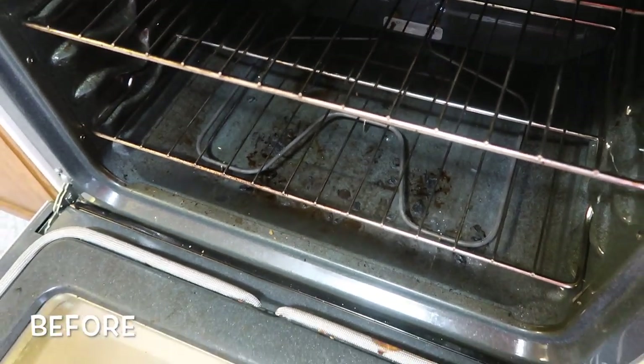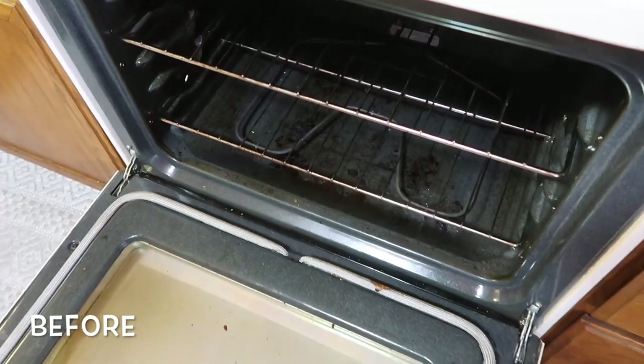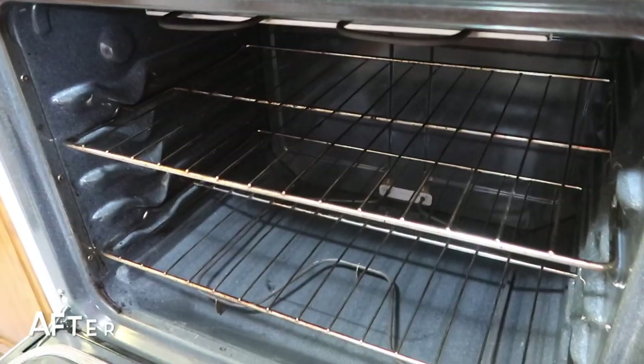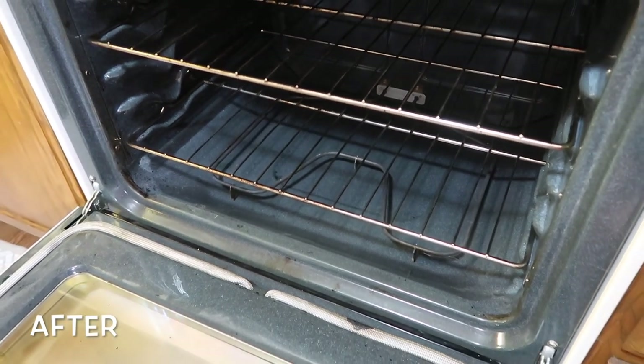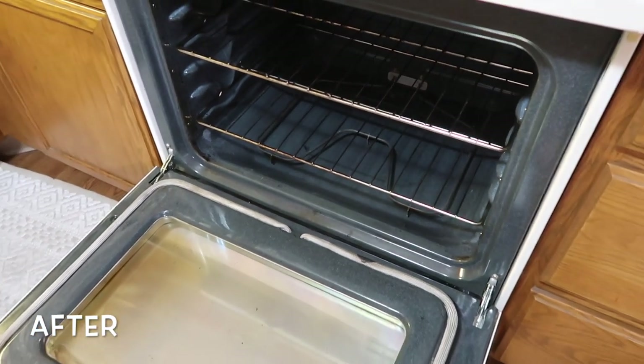Here is just the before shot once more so you guys can compare — and then here is the after. I am so happy I took the time to do this. It's by no means perfect and I could spend a lot more time on it, but it honestly made a world of a difference.